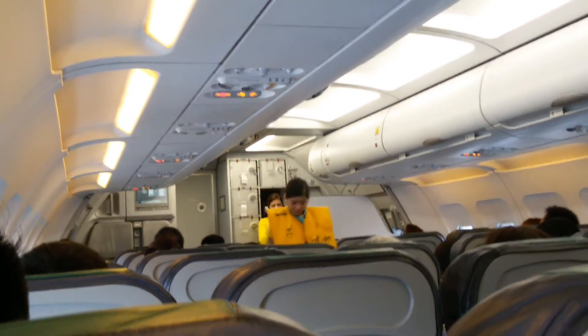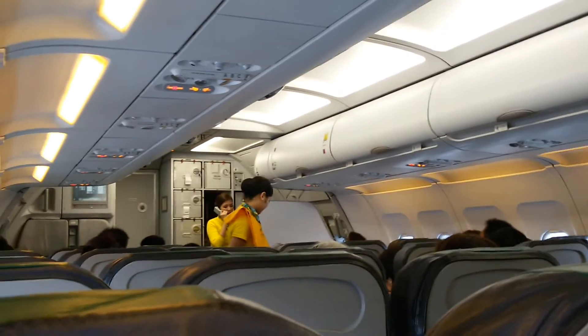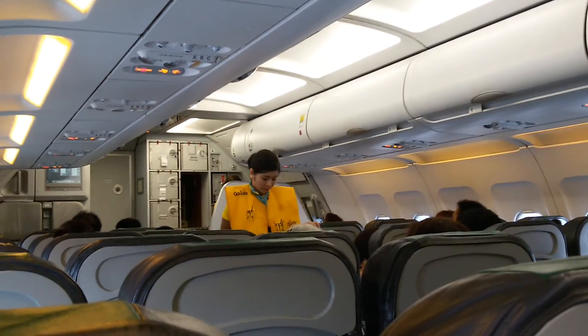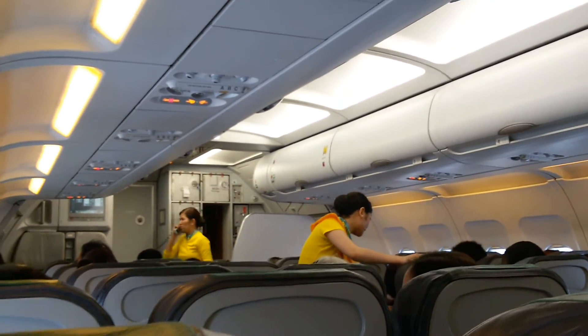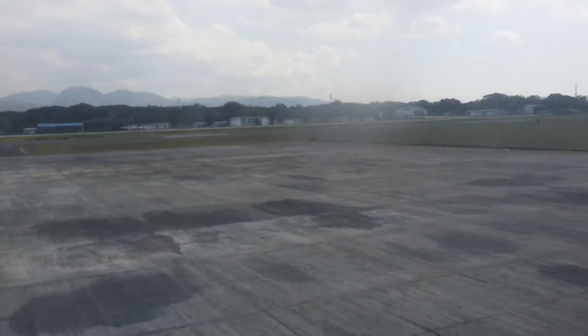Ladies and gentlemen, this is flight 55J434. We are all set and ready to go. Please give a warm welcome to your cabin crew.